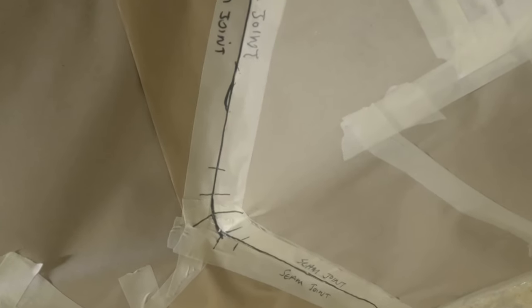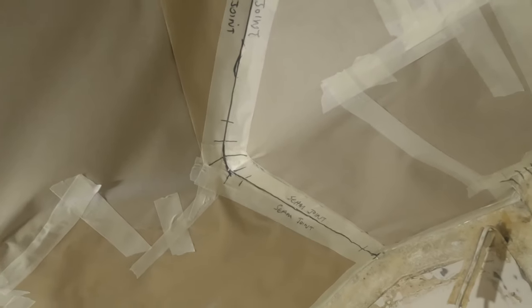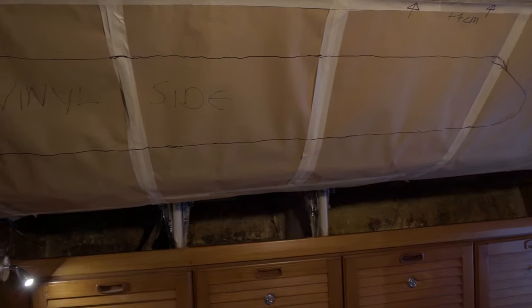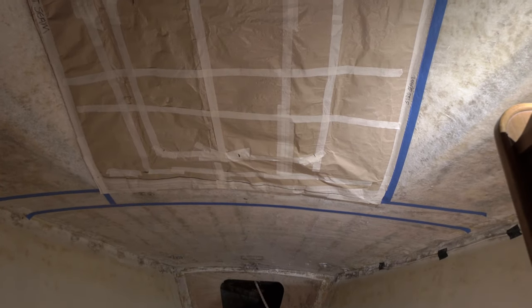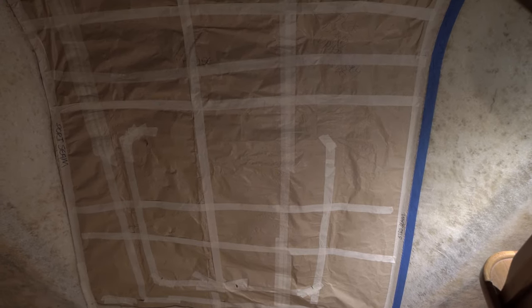I elected to make new templates using cheap rolls of brown paper with double-sided sticky tape. It worked very well. The black lines represent meeting marks so I can accurately line up the new seams. I did not want to use the old headlining as a base for new templates — I felt the old stuff may have deformed, and besides it was horribly dusty and dirty. Making templates was also good preparation for understanding tricky areas and strategising about how to offer up the new material. I would say: don't leave the templates up for too long, otherwise you'll have to start all over again and generate lots more dust.